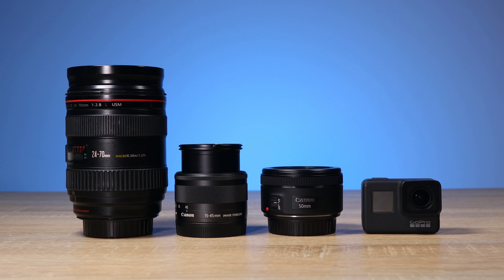Today we're going to learn 15 things about the kit lens — the Canon EF-M 15-45mm F3.5-6.3 IS STM. We will first look at physical aspects, and at the end of this video we will test the image quality.